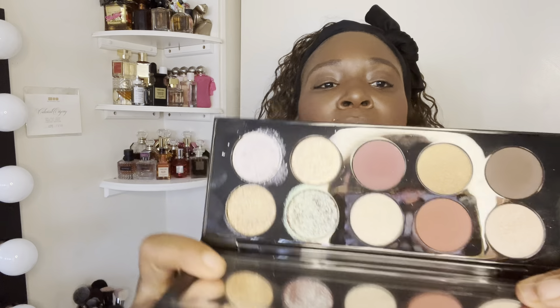First I'm going to take my handy dandy Makeup Forever brush and go in with this brown shade right here — I'm going to just put that in the crease. You guys, let me know if you picked this palette up or you passed on it, you weren't feeling it or whatever the case may be, let your girl know.